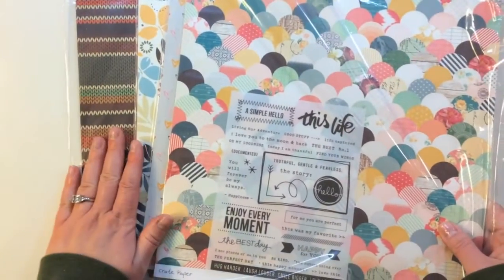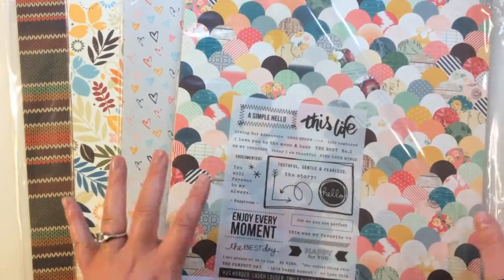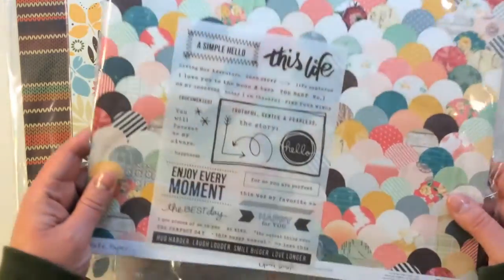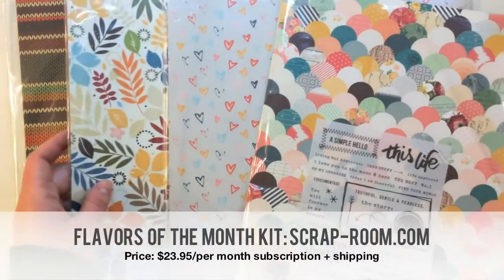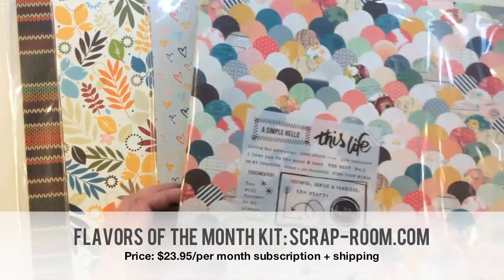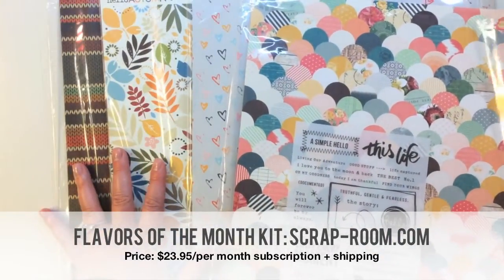So here is the Scraprooms Flavors of the Month kit club. This has four different kits all in one. They have papers, cardstocks, and embellishments that all coordinate separately in bags. So these are great to take on a crop, or just if you have 10 minutes to scrapbook, you can grab one of these and get started. I really like this concept. It has a lot of different product from different manufacturers.